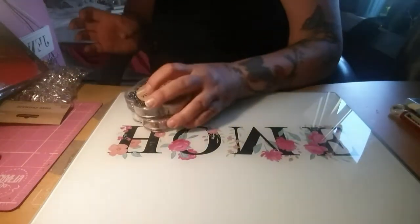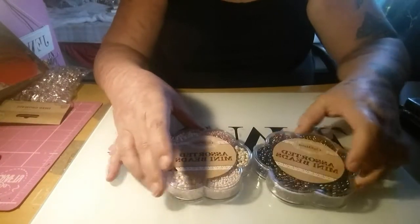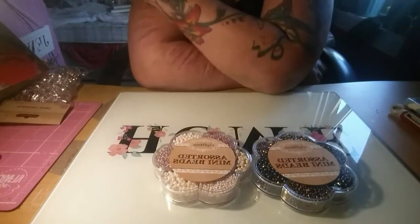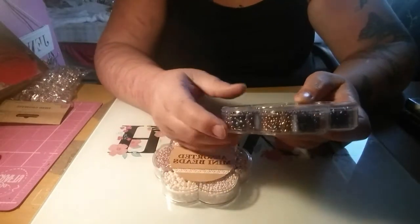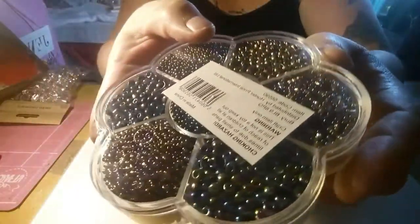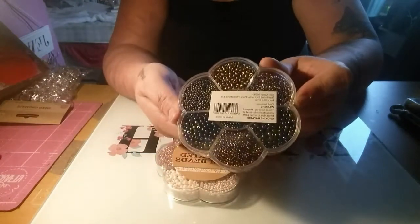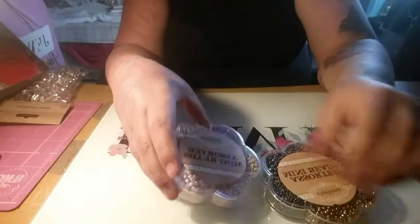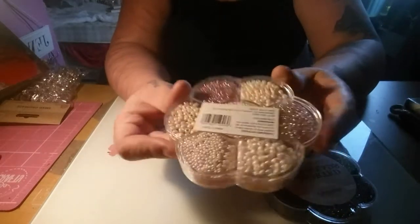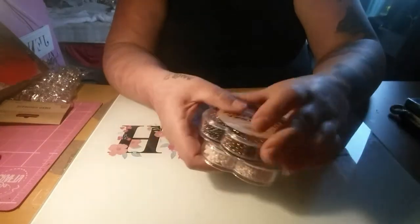The next thing from Poundworld was these packs of beads - I thought these were outstanding value. You can get similar tubs from The Range but they're £1.99. These are the Aurora Borealis ones - you get tiny seed beads and slightly bigger ones. These ones are black with a petrol-stain Aurora Borealis finish. Then I got these ones with pinks, creams and ivories. I use a lot of these in my shakers. For a pound, they were an absolute bargain.